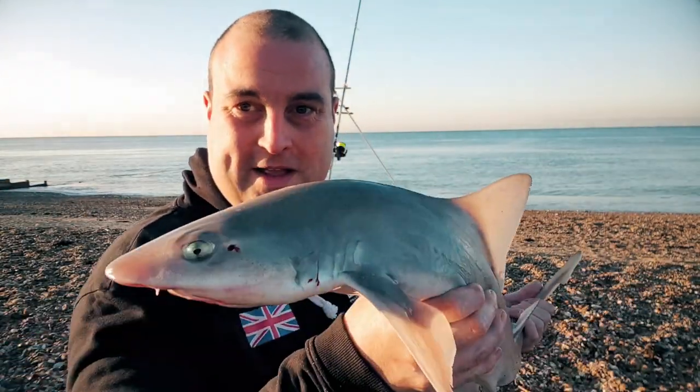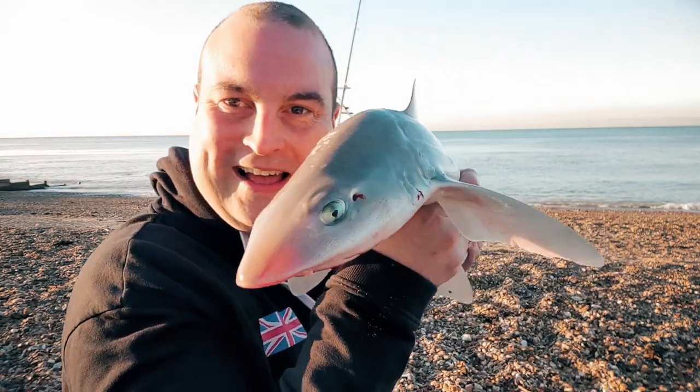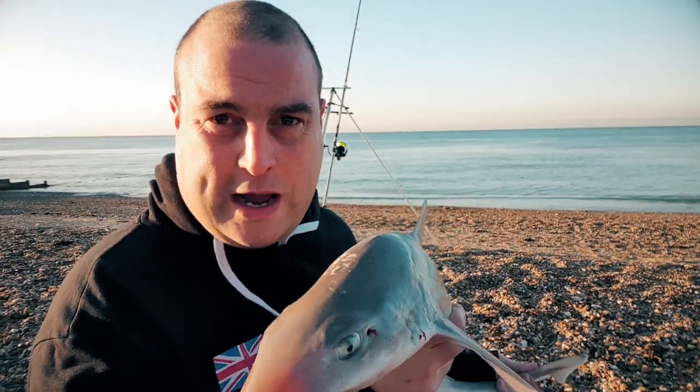Unbelievably, I've got one rod set up with a pulley panel crab rig. This has taken my free hook rig — my free up rig — with a bit of black lug tipped off a squid. Look at it. About six and a half pounds. First hound of the year. I'm so, so happy.